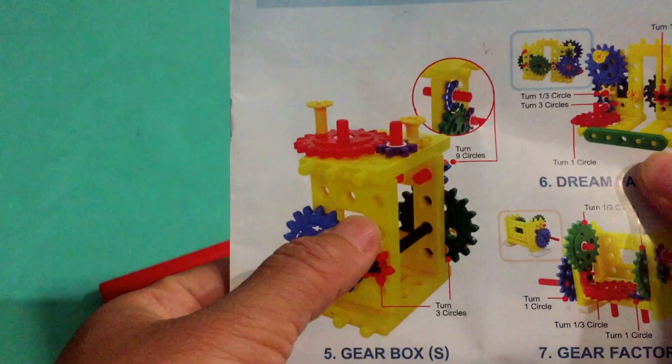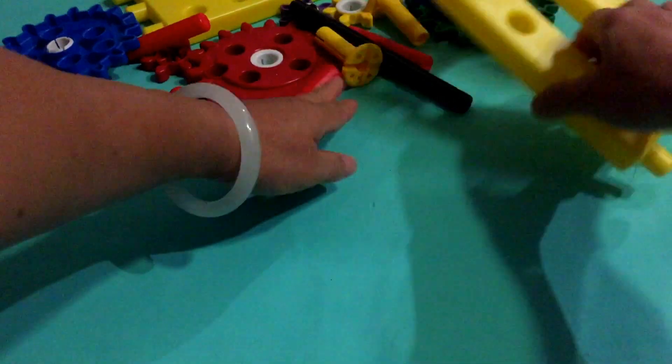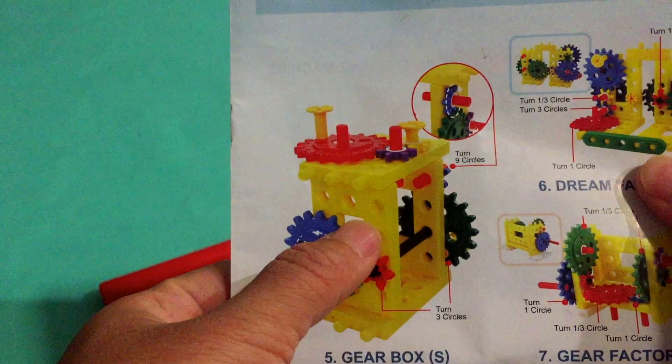Hello everyone, today we keep playing our gearbox for little junior engineer. If you like to watch the video I made before, please click the link above or visit my channel. The first I made today is a gearbox.